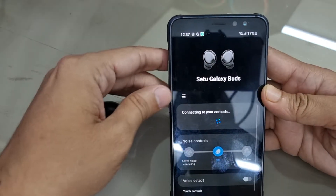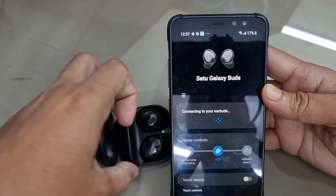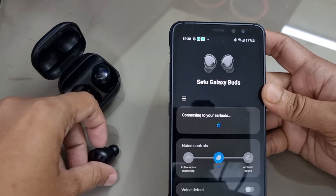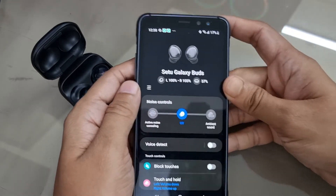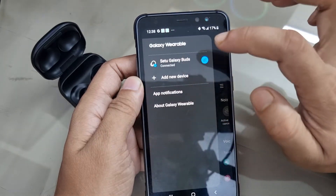The process is very straightforward. You first need to connect to your buds in order to proceed with the application. My buds are now connected with the app. Now I am going to Settings.